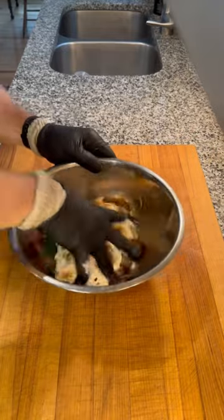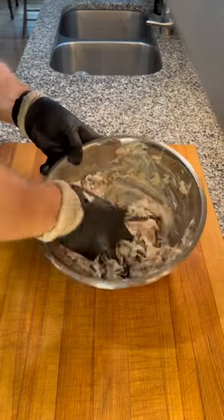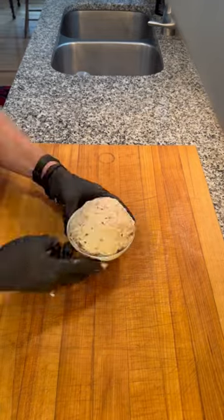Give it a little mixy mixy. Gotta feed the chihuahua bowl first or I'll hear about it from the dog.